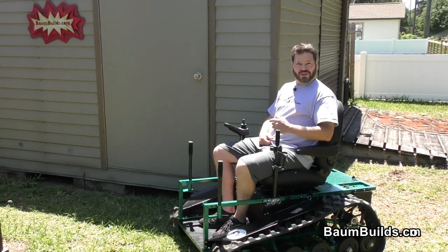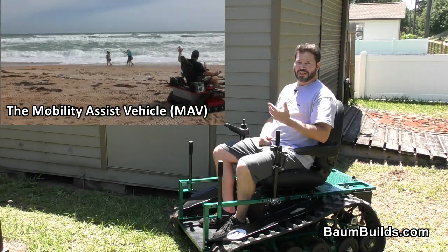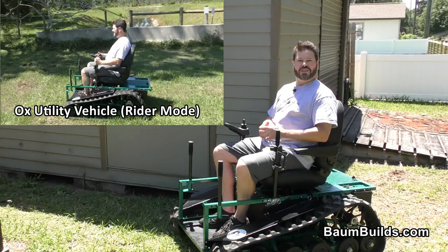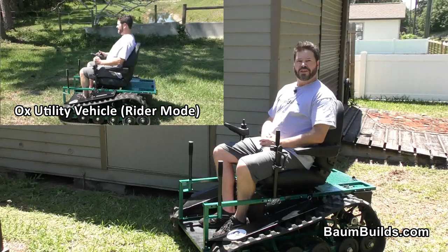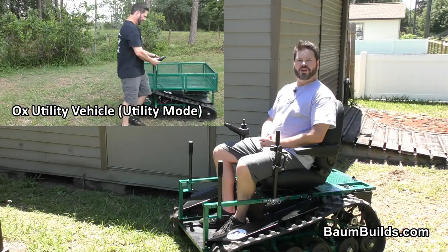Hi folks, this is Al with BombBuilds.com. If you like the bolt-together mobility assist vehicle and you like the weld, then you'll love the Aux Utility Vehicle. The Aux is a weld-together, rideable wheelchair that converts easily into a utility vehicle that you can use around your shop and farm.